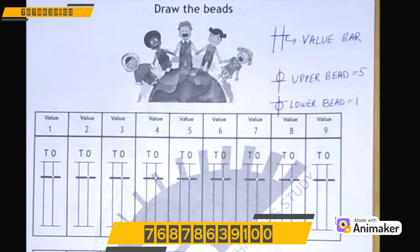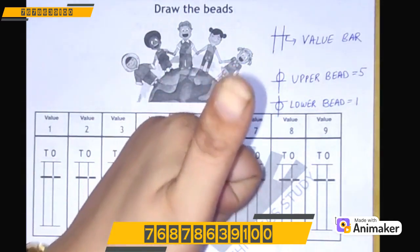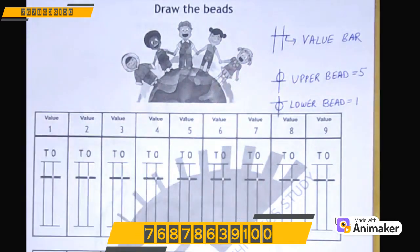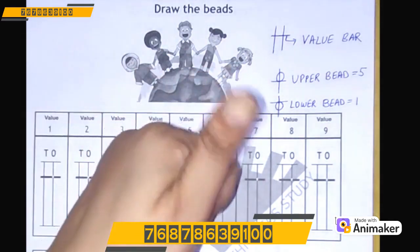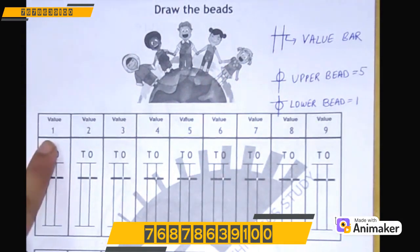And what do we use to represent the upper bead? Our thumb. We have 1 thumb in our hand, and we have 1 upper bead. As we cannot have more than 1 thumb, similarly we cannot have more than 1 upper bead. This is 1.